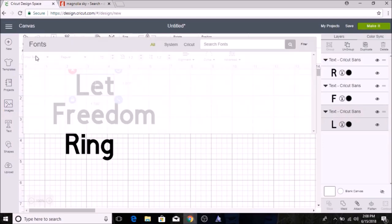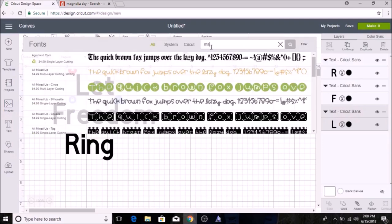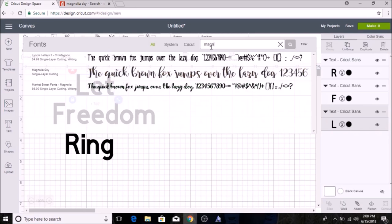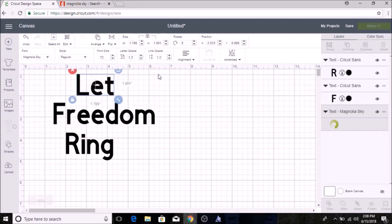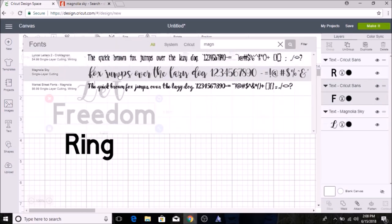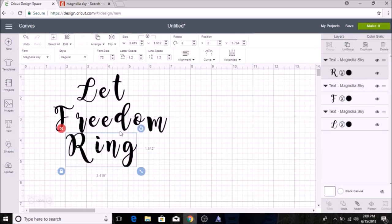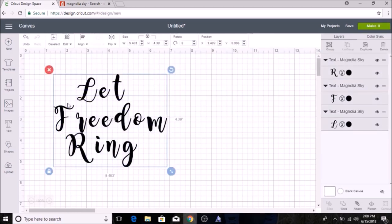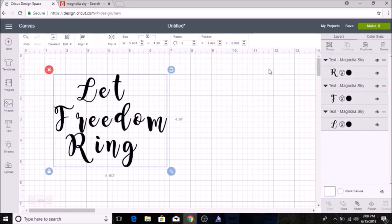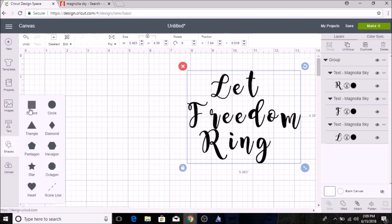When I go into Font in Cricut Design Space, I search for Magnolia Sky and here it is. I switch all the text to Magnolia Sky and group them. Then I'm also going to add a box — I go into Shapes and add a square.